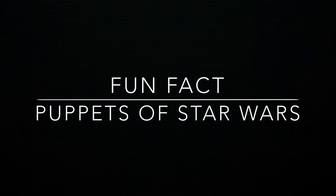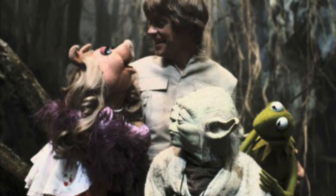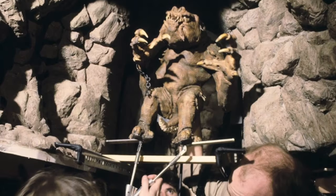But first a fun fact. Did you know that Star Wars could not exist without puppets? Those are Muppets — I mean puppets. Every Star Wars movie, especially the old ones, are crawling with them. The voice and puppeteer behind Miss Piggy also performed Yoda.